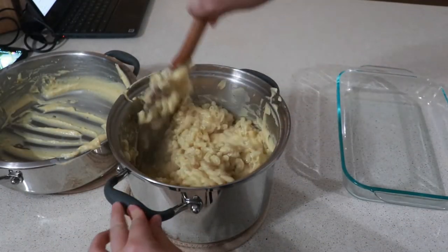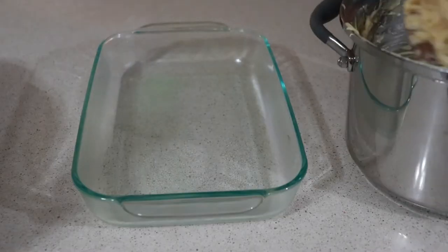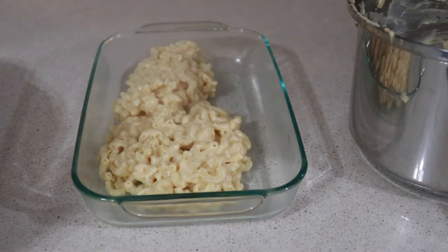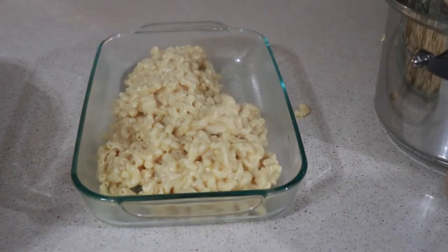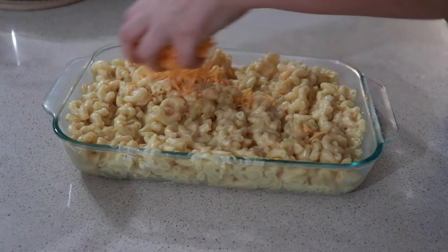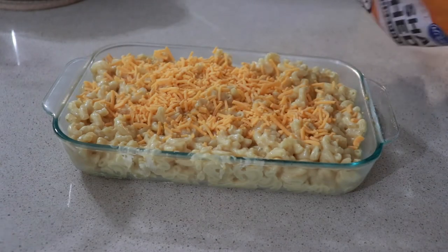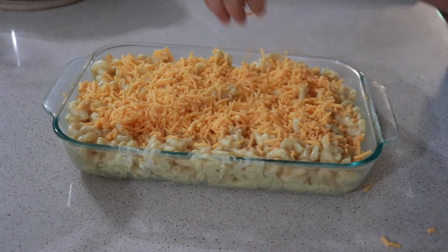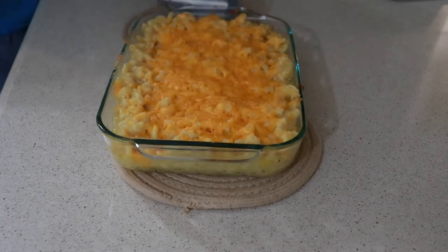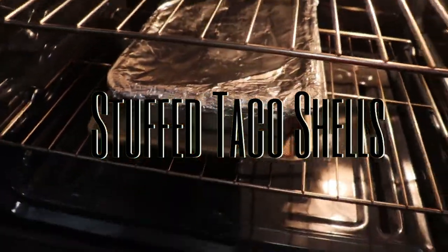This had more of a Velveeta mac and cheese consistency rather than Kraft. I poured it into my baking dish and topped it with a little more cheddar cheese, then baked it for 20 to 25 minutes at 325°. Blair was feeling sick that day so I knew she'd eat it if I added more cheese. You could also do a crust on top — like crushed onion chips — but the extra cheese felt like a good touch.